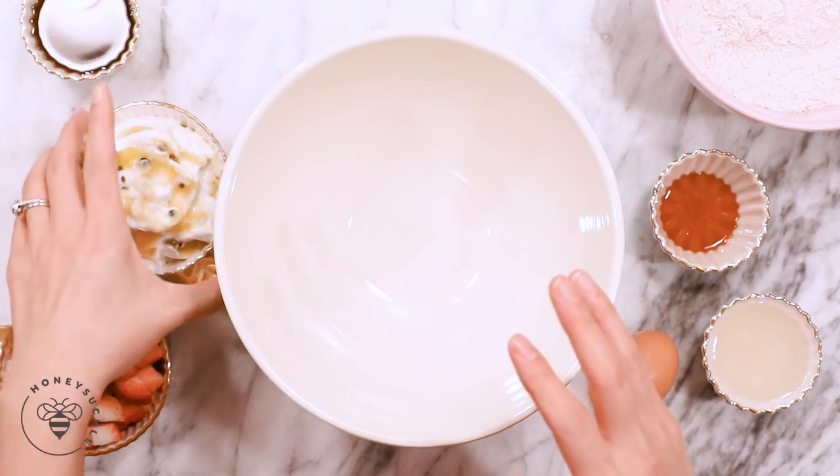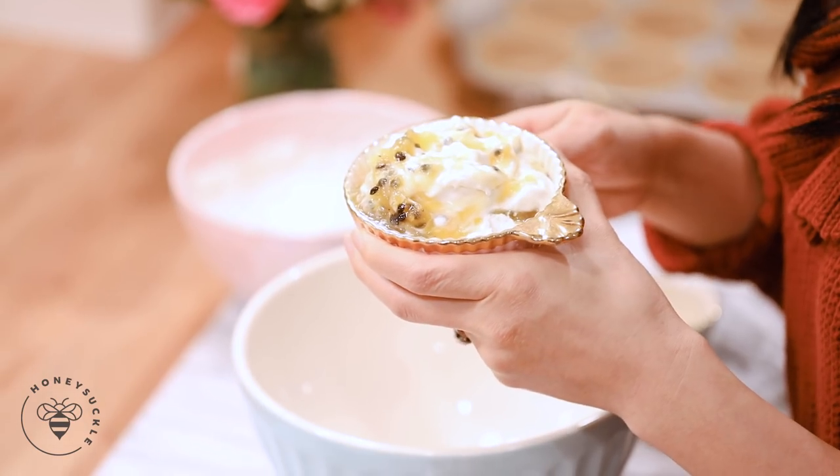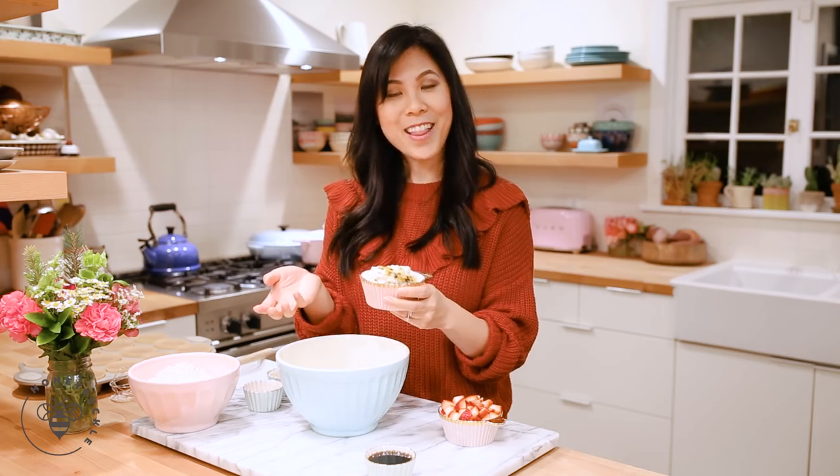Now for the wet ingredients, in another bowl I'll add one cup of Greek yogurt. You guys might be asking why does your Greek yogurt look so weird? You remember my H Mart haul where I found the two passion fruit yogurts? I actually haven't gotten around to eating them yet, so I thought, hey, let's use it in the muffin — it'll add extra flavor.